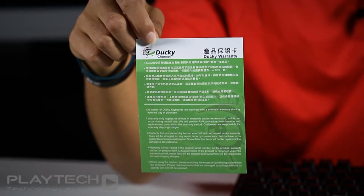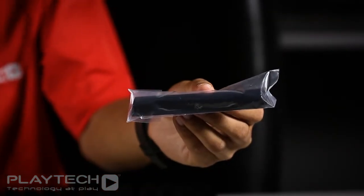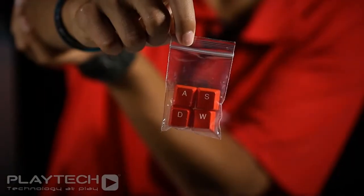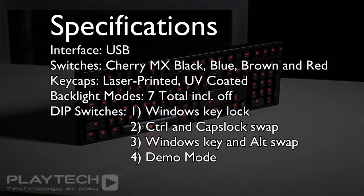Inside the box you obviously get the keyboard itself, some warranty information, a user's manual, a USB cable, a replaceable spacebar if you don't like the snake logo, a key cap remover, and lastly replaceable WASD keys. Here is a quick look at the specifications list of the Ducky Shine 3 mechanical keyboard, so please feel free to pause the video to take a closer look.